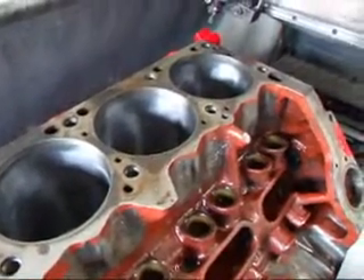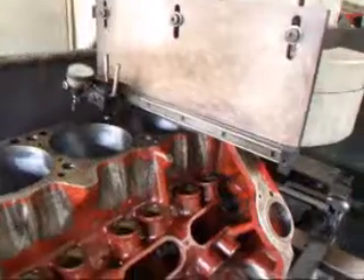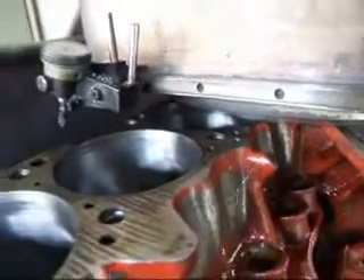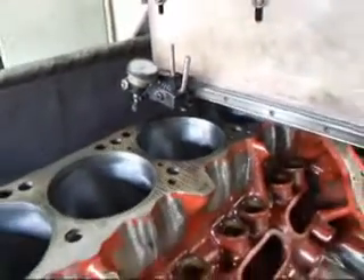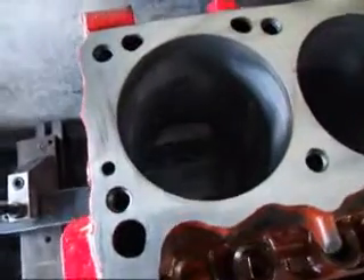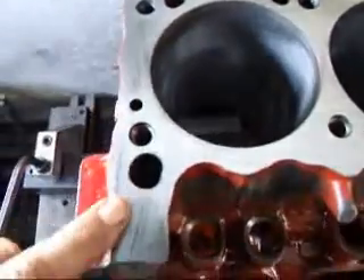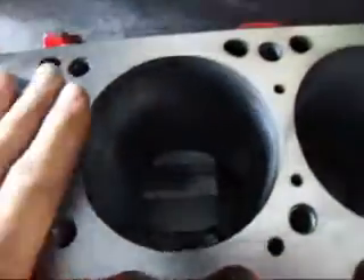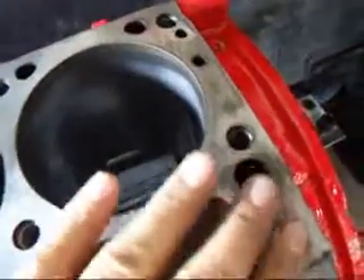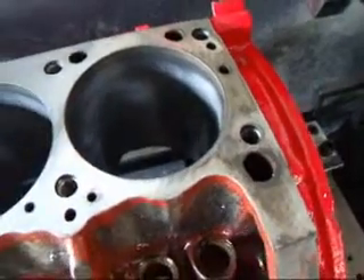So we're going to get started here and take a thousandths off and see where we are. As you can kind of hear, this thing isn't cutting much yet. You can kind of see that the block still has a little black area here, and it's cleaned up pretty well across here. Once we get to the other end, we can see it's a little bit low, so we're going to square this block up as we machine it.